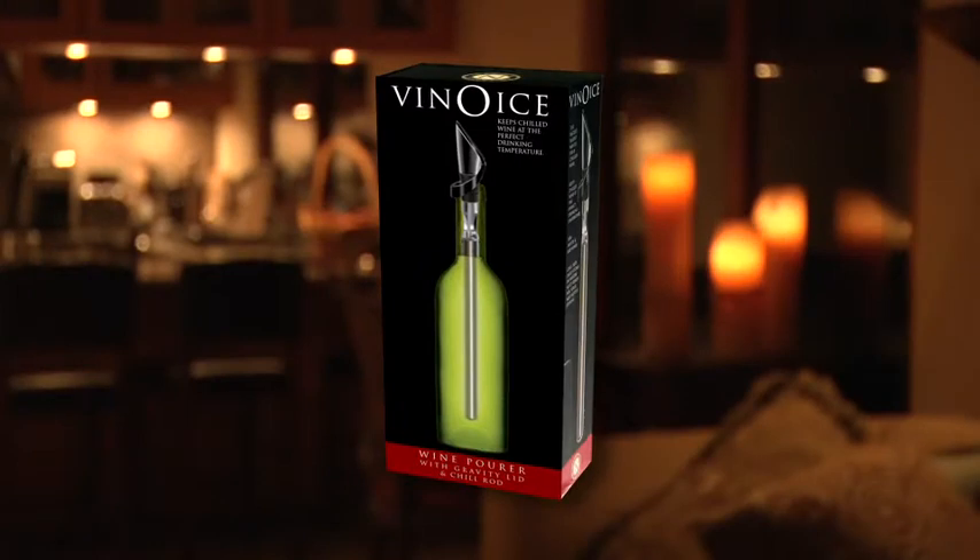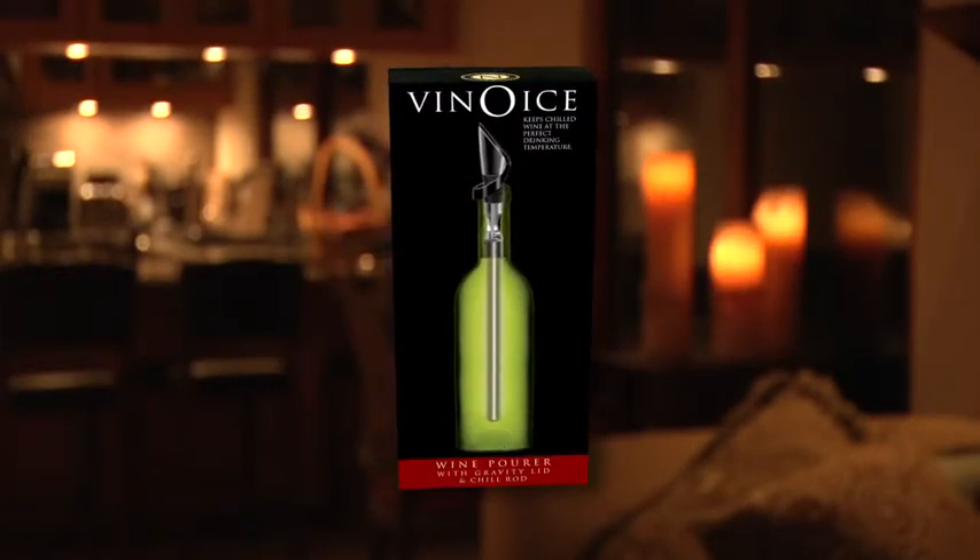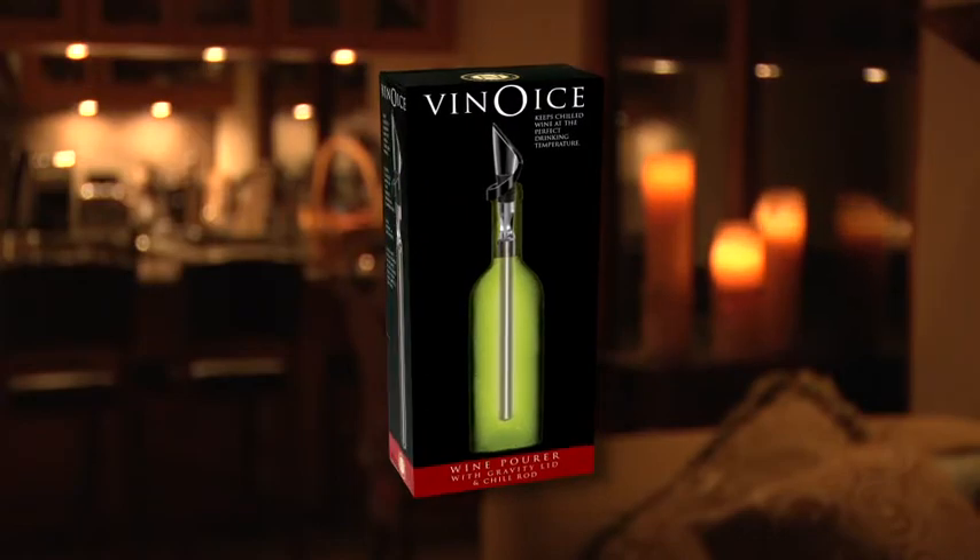Hi everyone, I'm Susan. I'm about to introduce you to a great new product from Cork Pops that makes home entertaining successful, a lot more relaxing, and no doubt a huge hit with your friends. The Vino Ice in-bottle wine chiller and pourer is the perfect way to serve chilled wine at the ideal temperature.